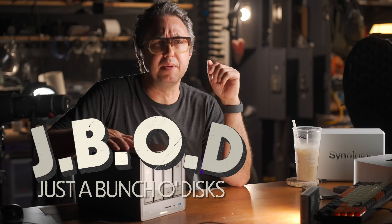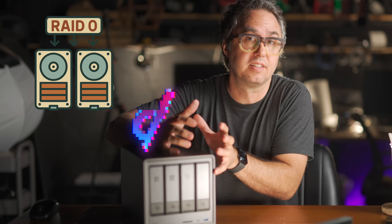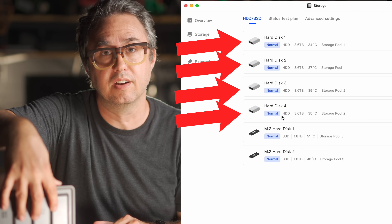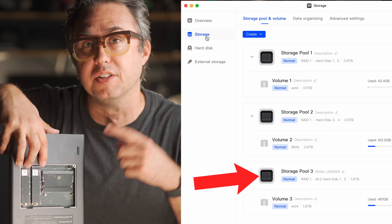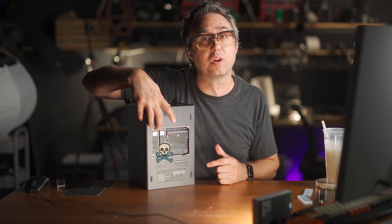For my YouTube workflow, here's how I'm using this thing. You can set it up in JBOD (just a bunch of disks), RAID 0 to combine drives and make them fast, RAID 1 for mirrored drives, or RAID 5, 6, and 10. I've turned this into three storage volumes in RAID 1. Of the four 4TB drives in here, I get back two 4TB volumes with two copies of each. Same with the NVMes — two 2TB drives that mount as one mirrored 2TB drive. So if a manufacturer defect kicks in unexpectedly, I can replace the failed drive, it automatically copies itself back over, and no data is lost.